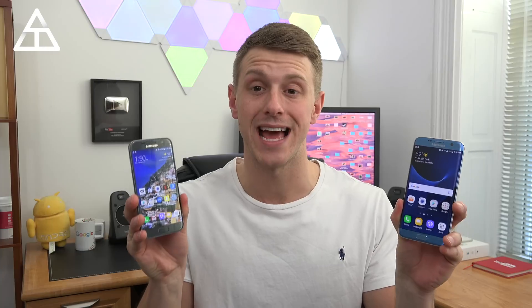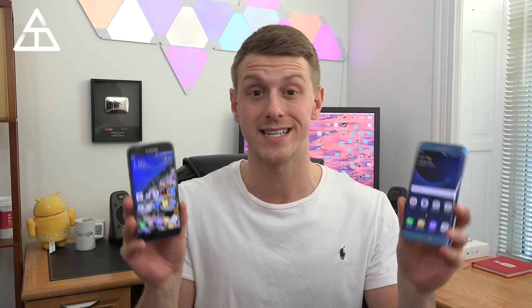Hey everyone, Tim Schofield here. Both the Galaxy S7 and S7 Edge are receiving the official Android 7.0 Nougat update. I actually just got the over-the-air update on both of my T-Mobile variant S7 and S7 Edge. So let's go ahead and talk about everything that's new with the Android 7.0 update on the S7 and S7 Edge.